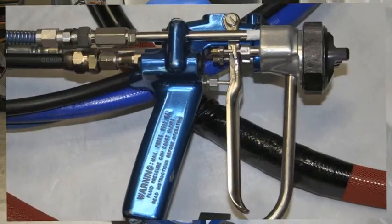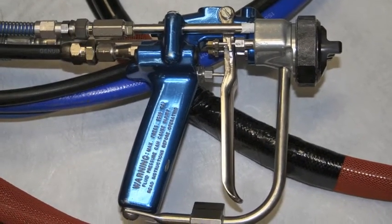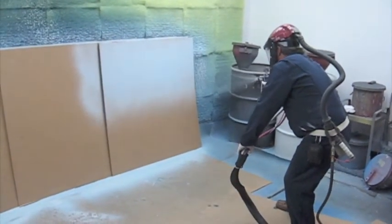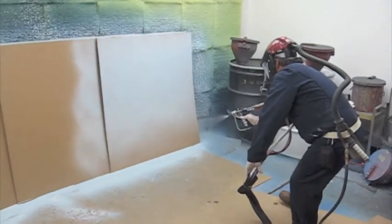When spraying is completed for the day, simply wipe off the spray gun and shut off the air to the VHOG. The vinyl ester can be stored in the VHOG overnight, ready to resume spraying the following day.